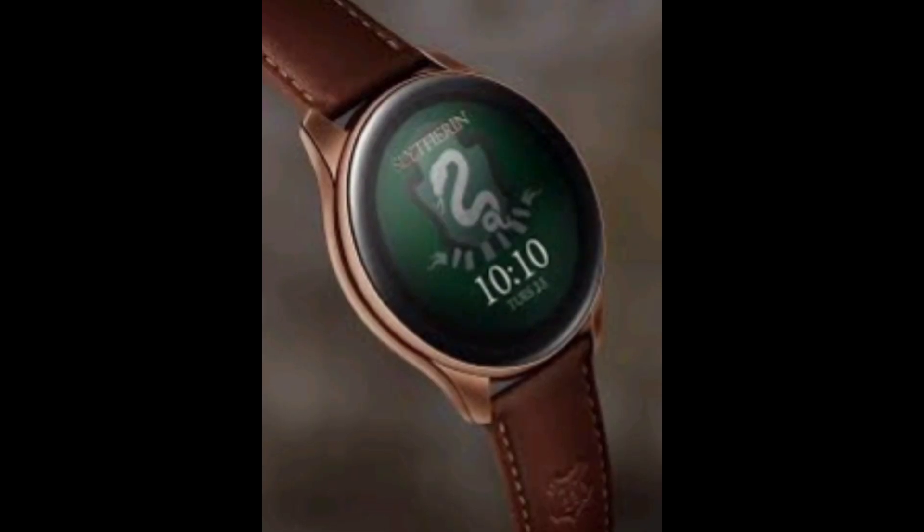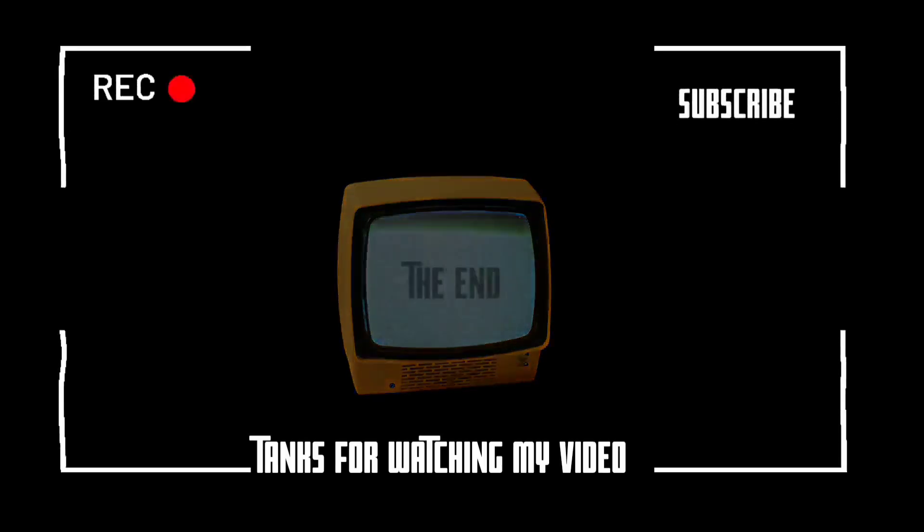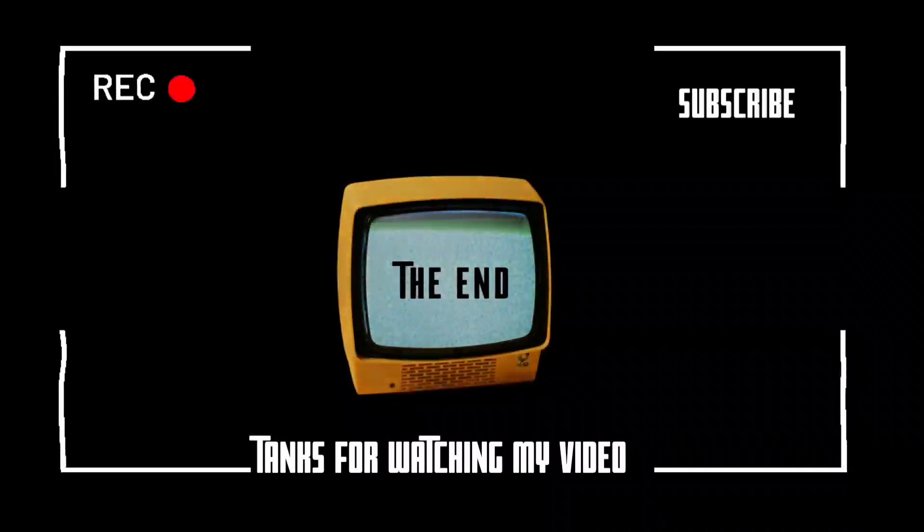The OnePlus Health app allows users to customize the watch background, synchronize notifications, and adjust watch settings. Note that the watch is currently incompatible with iPhones or iPads. The watch monitors step count, calories burned, and includes internal GPS along with an accelerometer, gyroscope, geomagnetic sensor, barometer, blood oxygen monitor, and heart rate monitor, supporting various workout modes. Battery life is claimed at up to 14 days. Price: $159.